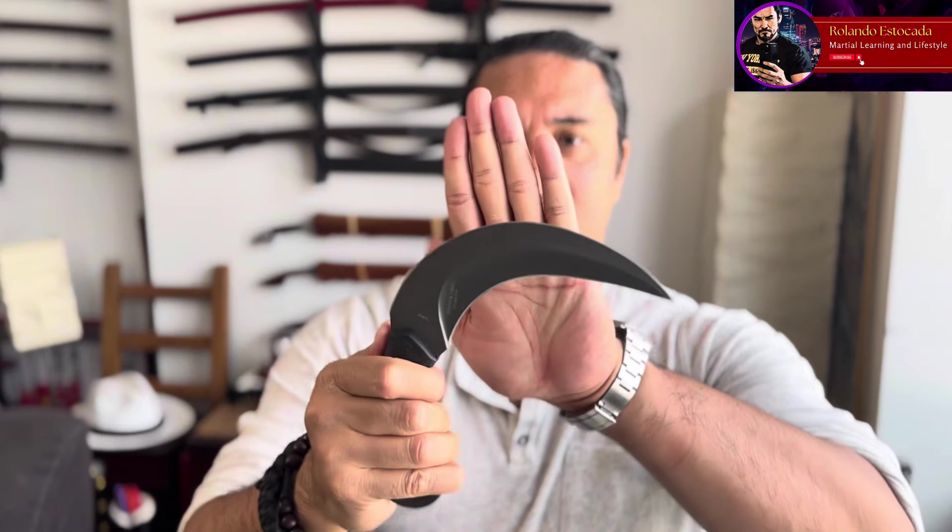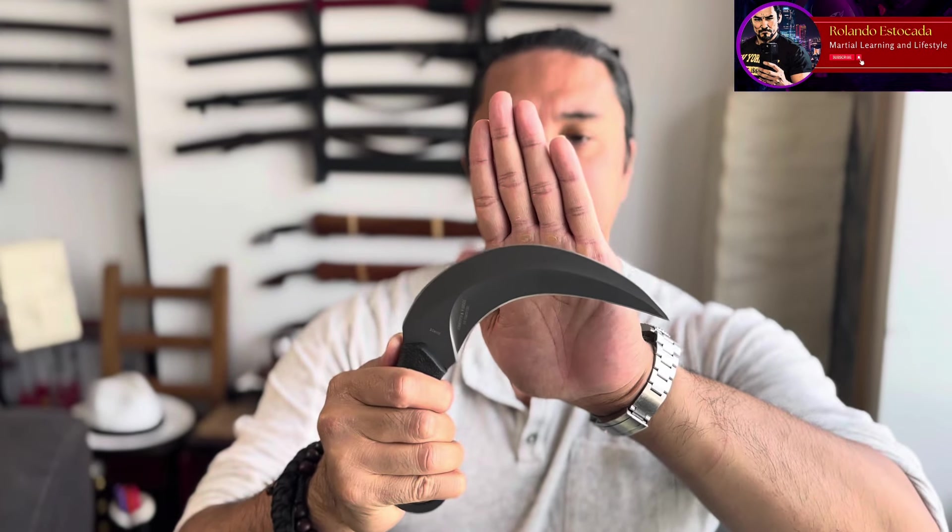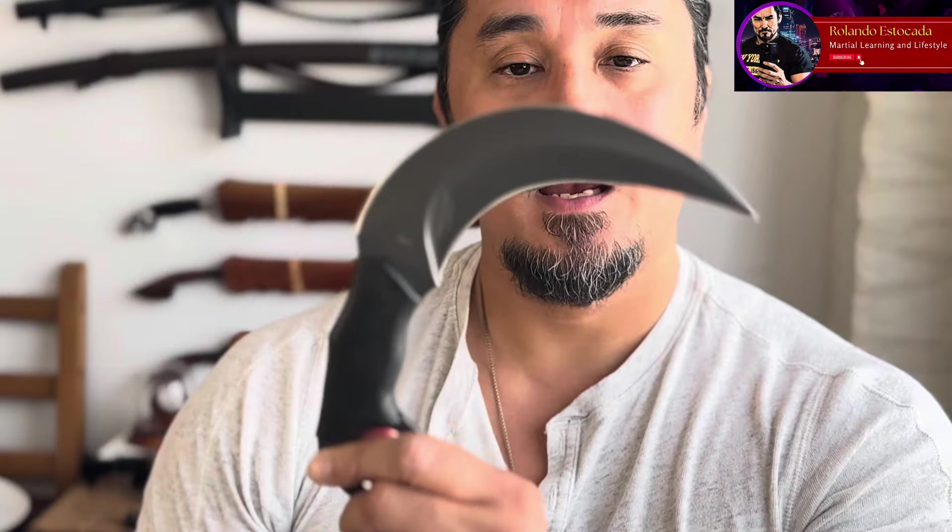So what I have here is a Schrade karambit — I absolutely love this one and haven't done a video of it yet, but at some point I will. This Schrade karambit is a little closer to the traditional ones you see in Southeast Asia where it's bigger but also double-edged. As you can see here it's shaped like a cat's claw, but in these dimensions it looks more like a velociraptor.